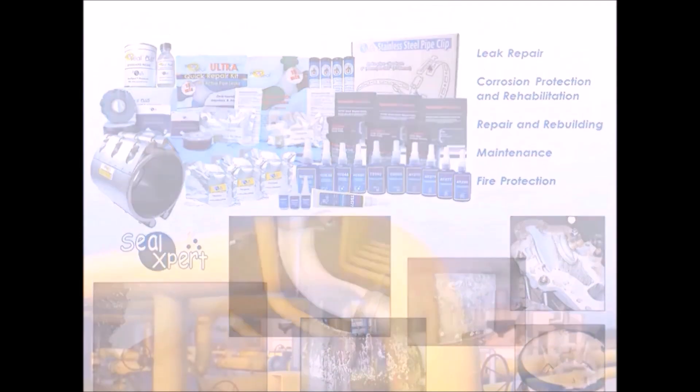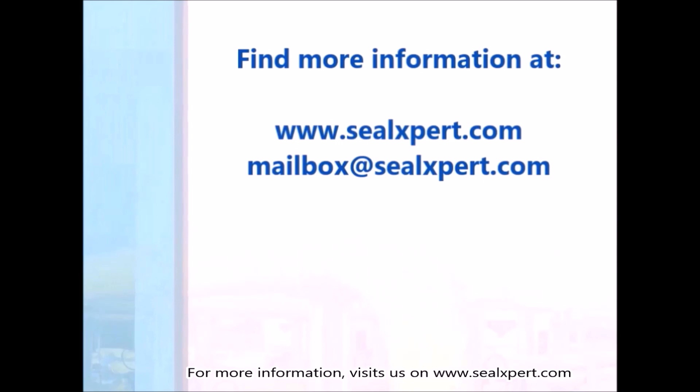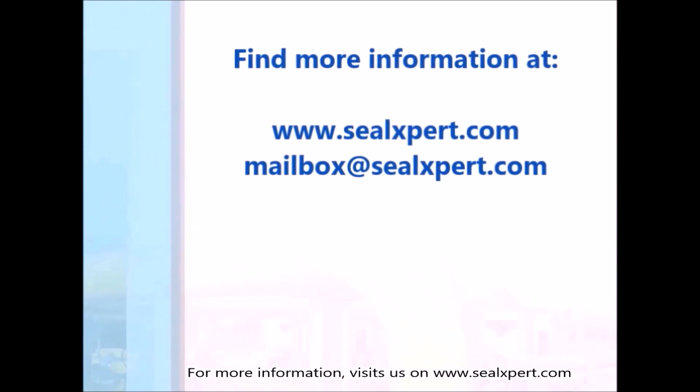For more information, visit us at www.sealexpert.com.